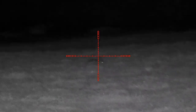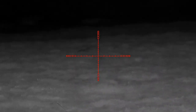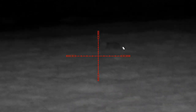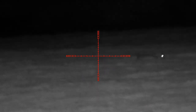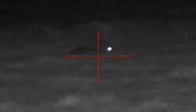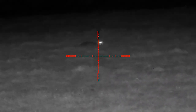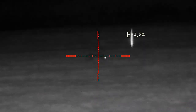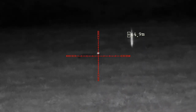Here we have some footage from the new PAR 008 laser rangefinder. I took this out in the field last night, about an hour after last light to give you an idea of the level of darkness. Although it looks very similar to the PAR 008, the new feature — the laser rangefinder — is an added feature which really does separate it from the rest.